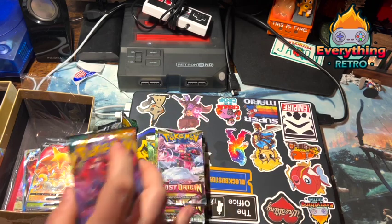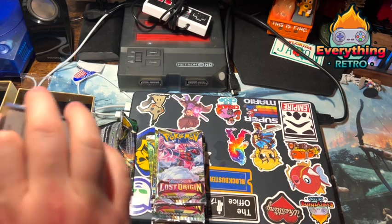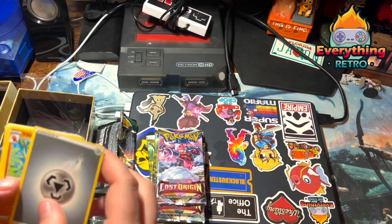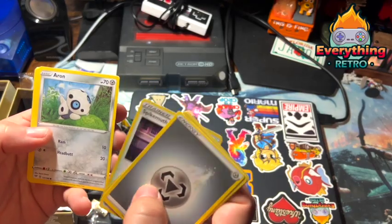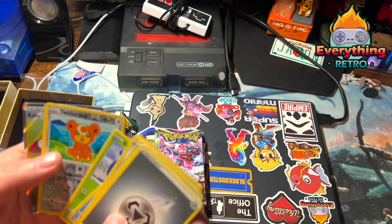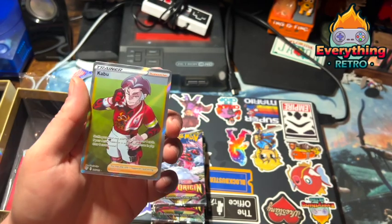We've got a couple more packs to go. Some more Darkness Ablaze — I'm sitting sideways and this big tripod is in the way. Code card — energy, a flying carpet from Aladdin, a shady-looking place, a bird, a cat, Teddyursa, and a beetle. Oh shit — okay, a full art trainer! I don't know who this dude is, but yo — a full art trainer! I'll take it! Hell yeah! This box is making up for it now — that's some cool stuff.